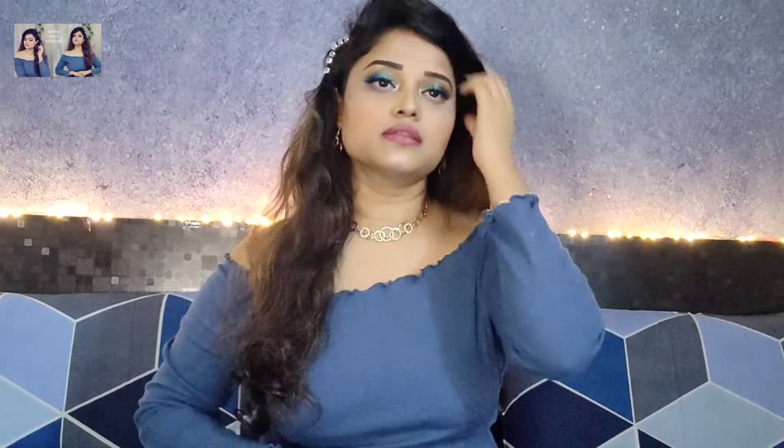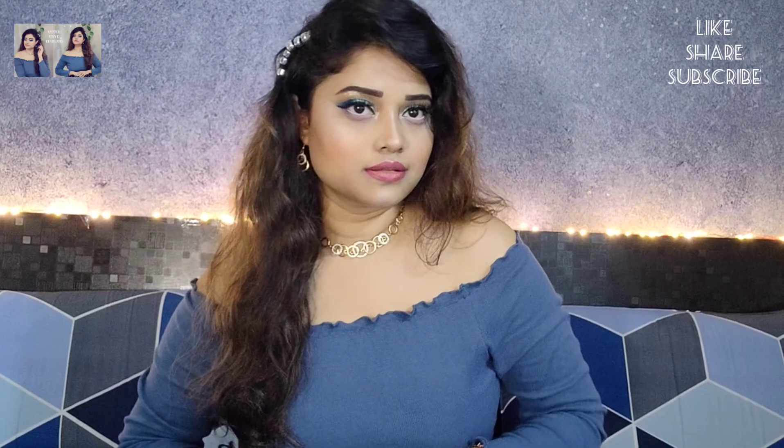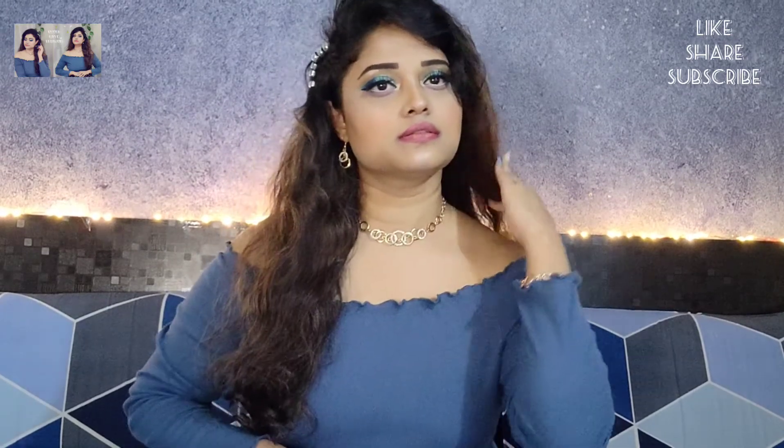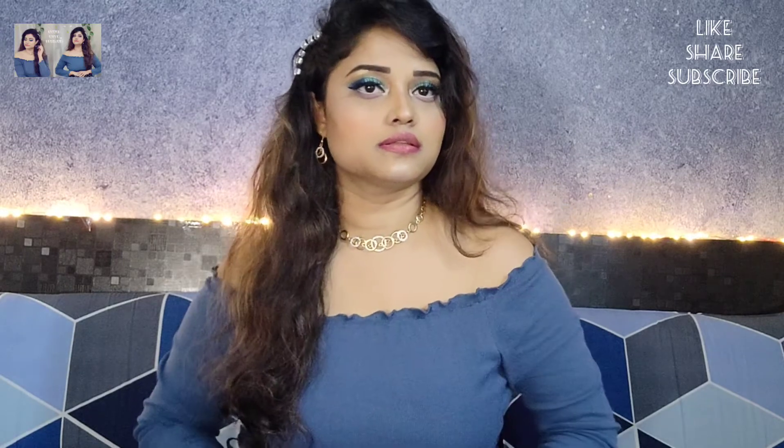I did a side hair partition and clipped it — the makeup look is now complete! This look was so easy to create and all the products are very affordable and beginner-friendly. Except for 1-2 products, all products were under 500 rupees.